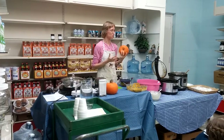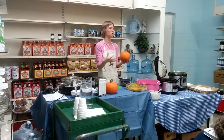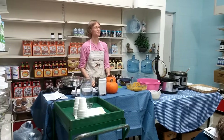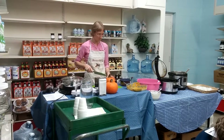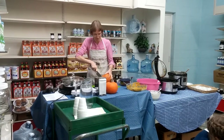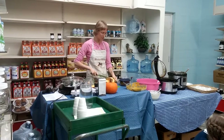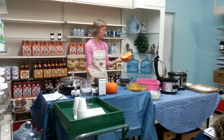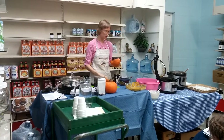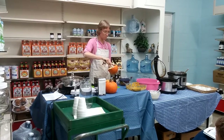Boil the squash for one hour. You can do that with spaghetti squash or any kind of squash that's small enough to fit your pot. I like to cut them in half, take the seeds out, and steam. But if I'm in a hurry, I cut it in half — or in quarters if I want it to go even faster.